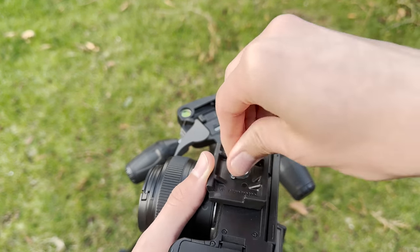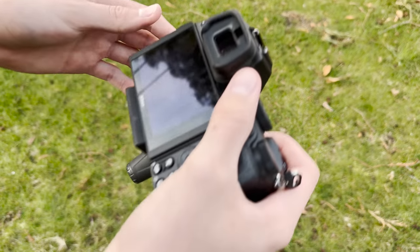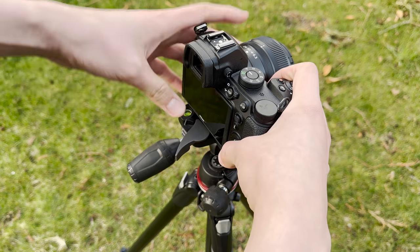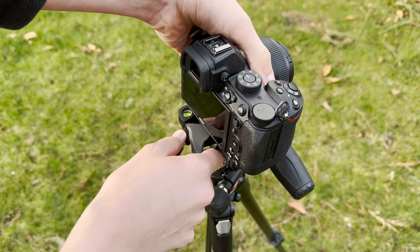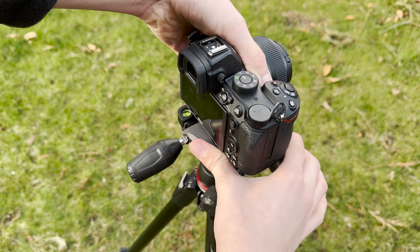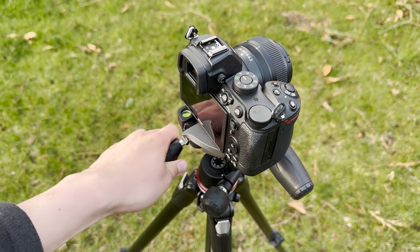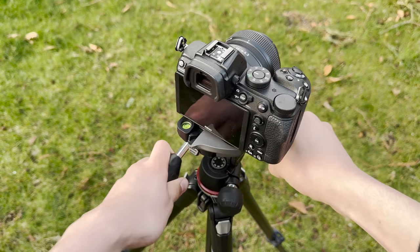Now putting it back on the actual tripod, we just slide it in, make sure this bottom piece is pulled down. We can feel it go into place and we just push this until it's nice and tight, and we've got our working tripod.